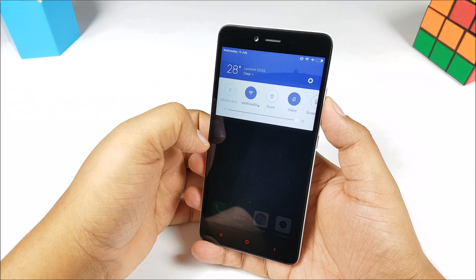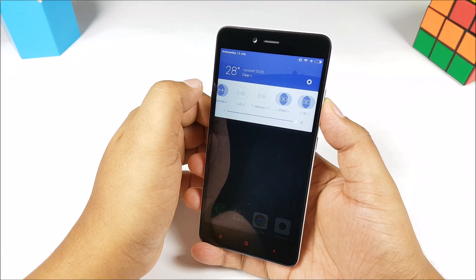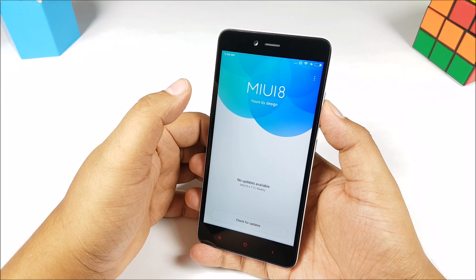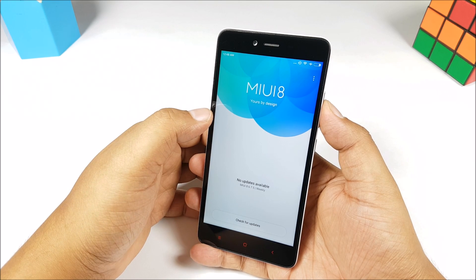We have already installed MiUI 8 on the Xiaomi Redmi Note 2. The update will be available for the Redmi Note 3 very soon as well. At present it's available for the Mi Max, the Redmi 2, the Redmi Note 3G, Redmi Note Prime and some other phones.